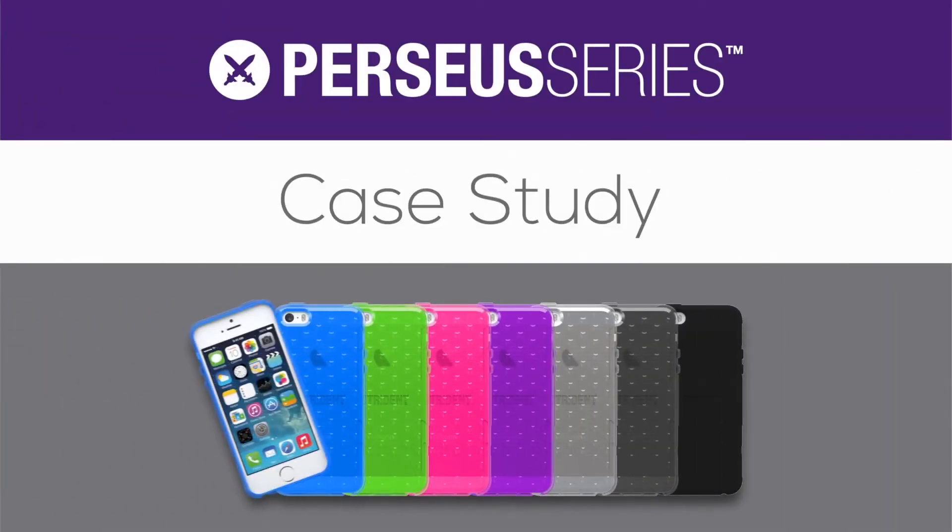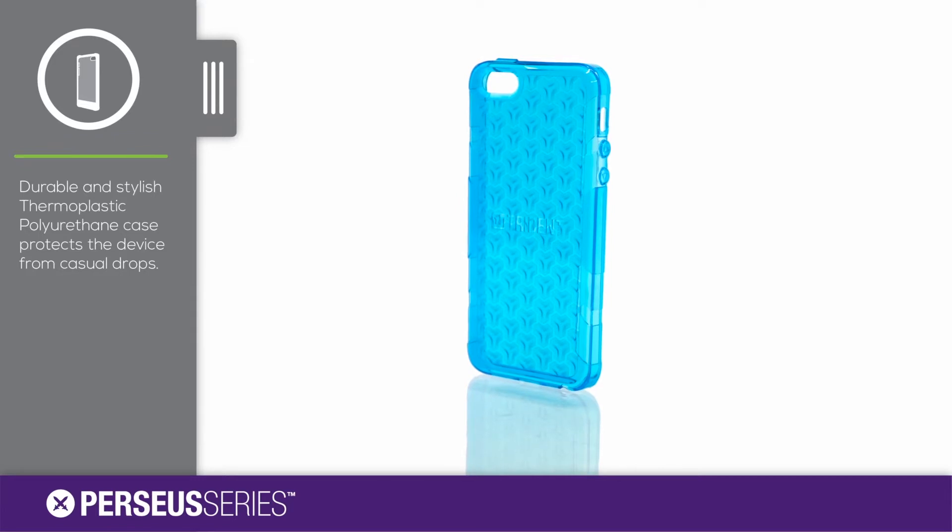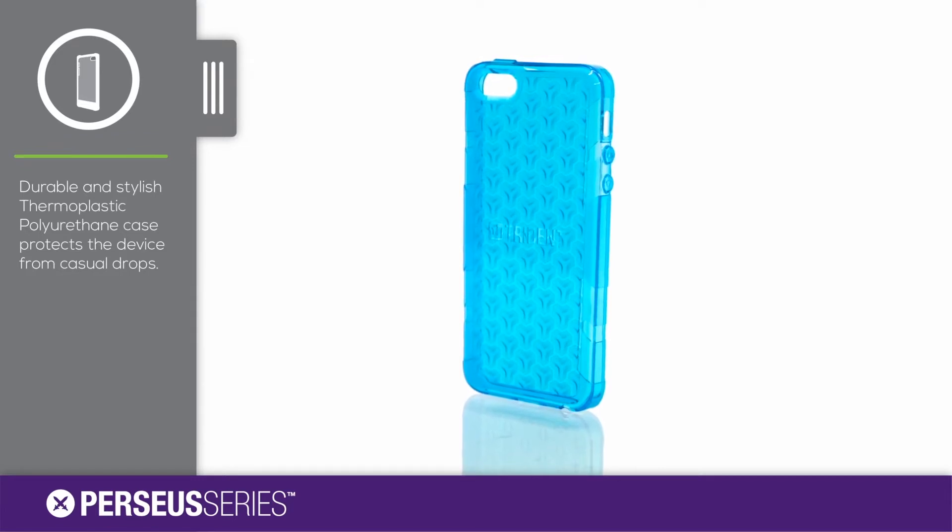The new 2014 Perseus series by Trident Case. The durable thermoplastic polyurethane, or TPU, protects the device from casual drops.